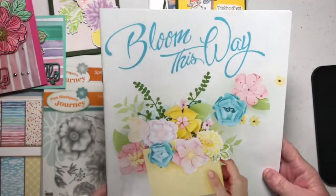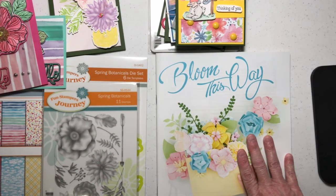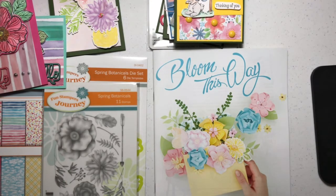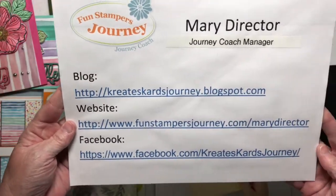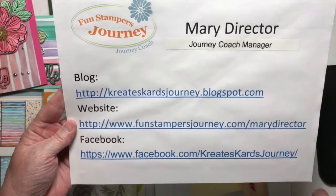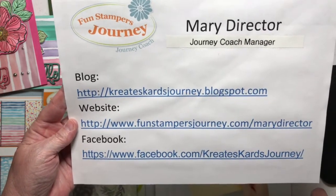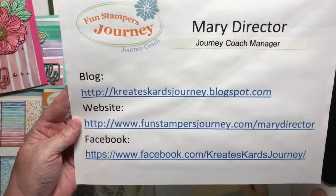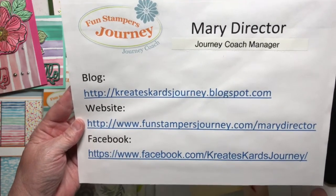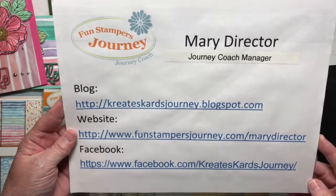That's what I wanted to show you — a few of our products from the Bloom This Way catalog. This catalog is valid January 1st through the end of March 2018, and you can purchase through my website: funstampersjourney.com/marydirector. My blog is createscardsjourney.blogspot.com, where I post Monday through Friday with tutorials, videos, and card samples. Please let me know if you have any questions, and thank you for taking the time to watch my video!